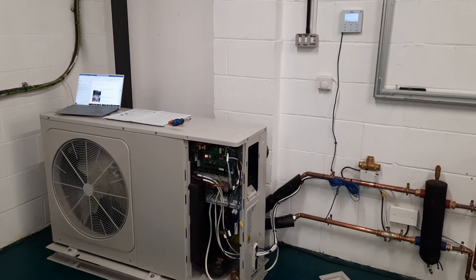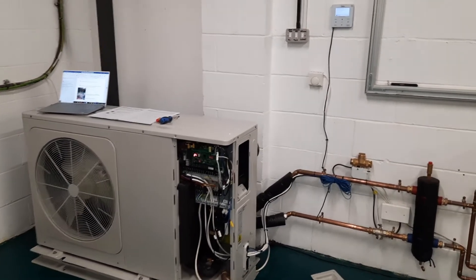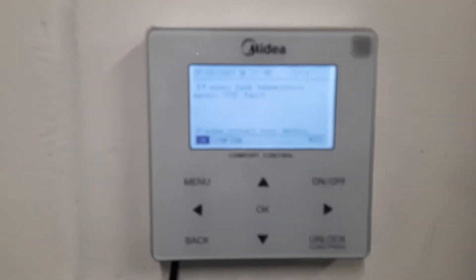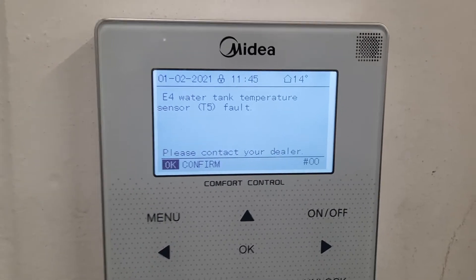In this video I want to explain how you look at fault codes on MIDEA air-sourced heat pumps. The first thing you notice on a MIDEA unit is that on the remote controller you will see, if there's a fault, it explains in English what's going on.